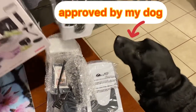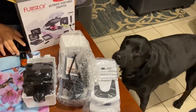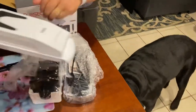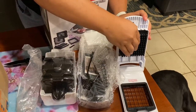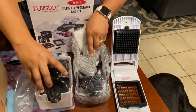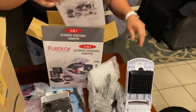Does he approve this one? Baby boy, approve that! Look at this guys, this is not a new brand. We can put it together in different ways. What are the instructions? Oh look at the instructions, guys!